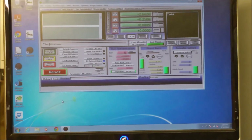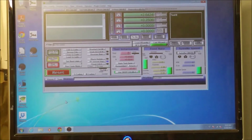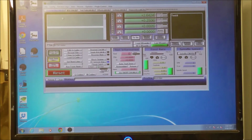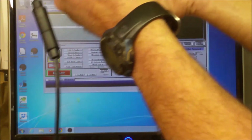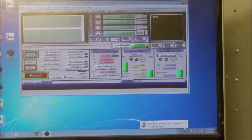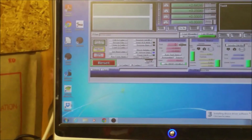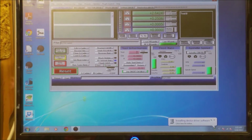On to the next step. The next step is to plug it in. I'll grab my Xbox 360 controller and plug it in to a USB port in the back. And if you can see there, it's saying it is installing the device driver for the software.